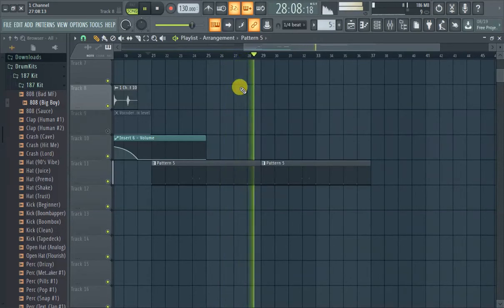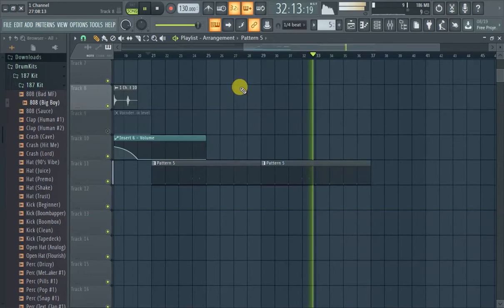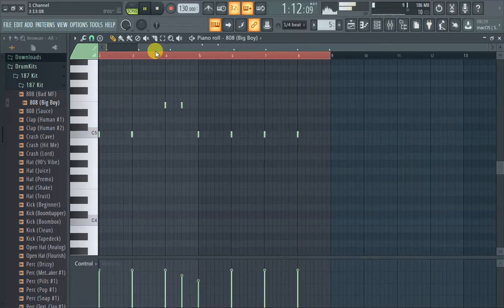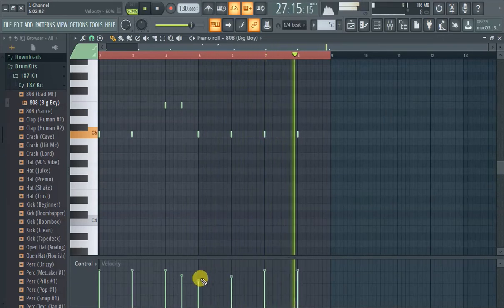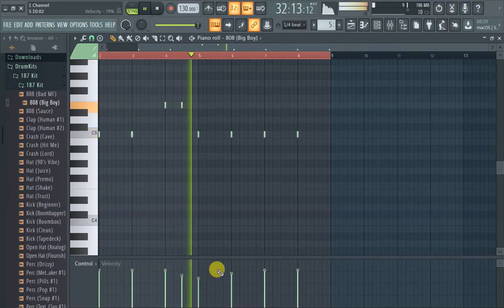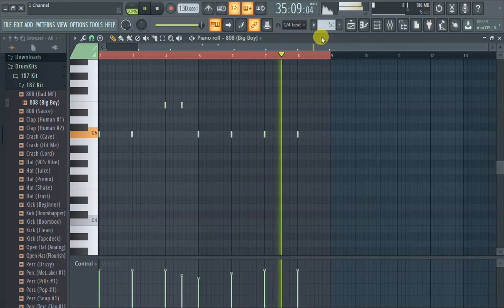Well guys, that's how you add an 808. Maybe turn down the velocity on that. Sorry, we don't have a kick to go with it — that's probably why it sounds weird.